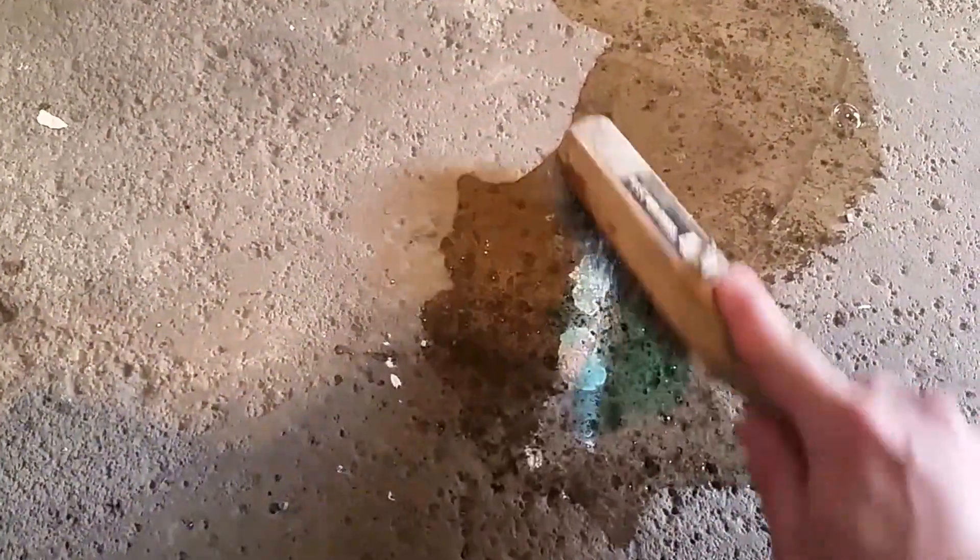First thing we're going to do is add a little bit of water, put it on there and let it soak in for a minute or two. Then we're going to add a little bit of Dawn dish soap and put that on.